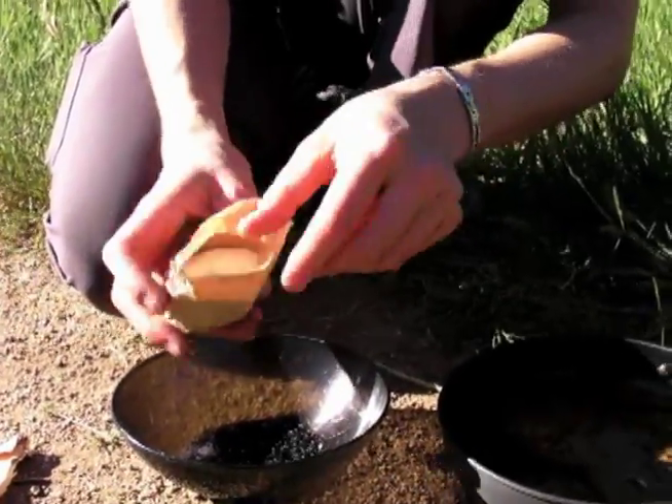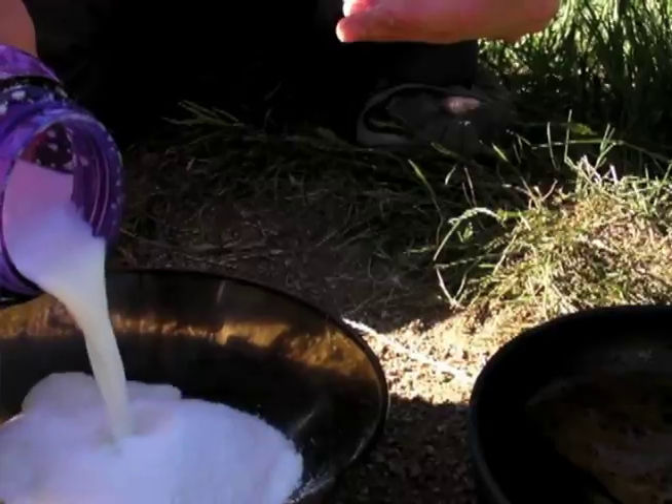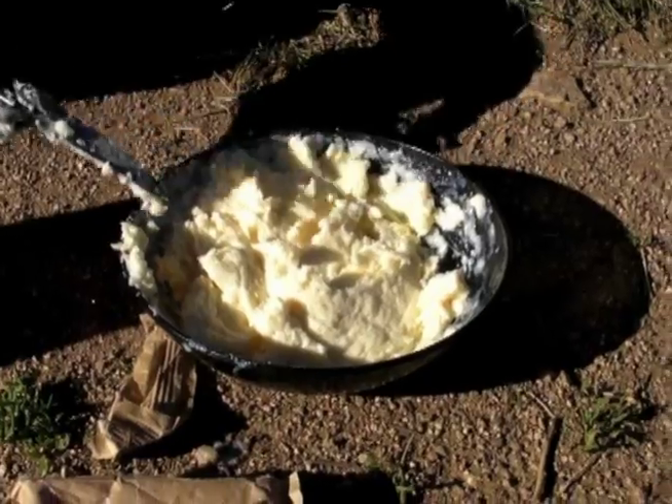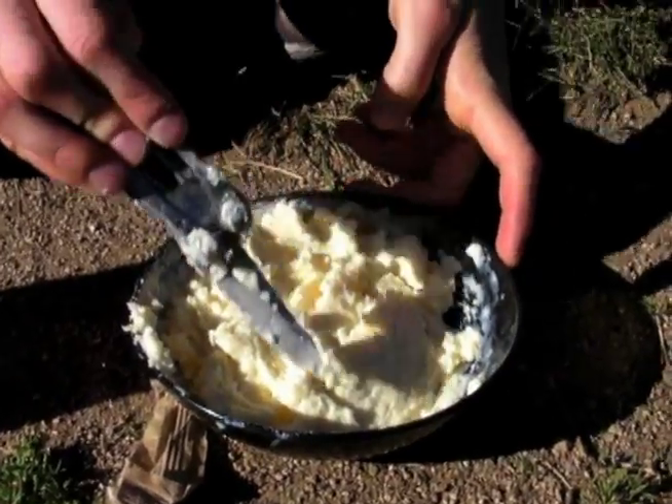The next step is to open up your pudding mix, add a little bit of milk, and mix it to make the pudding. It may end up looking a little bit more like a custard than you might expect, but that's not going to affect your flavor.